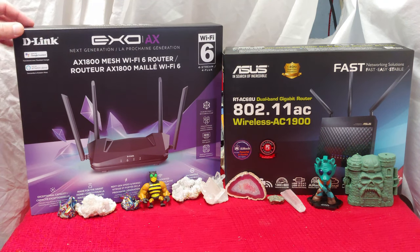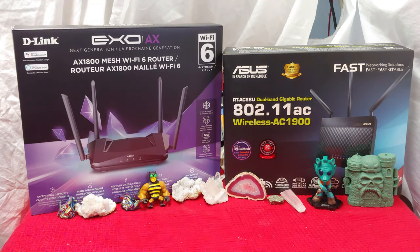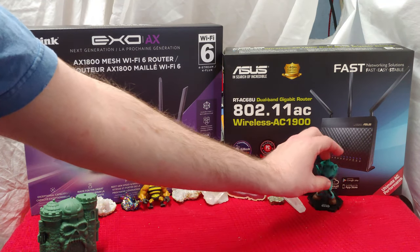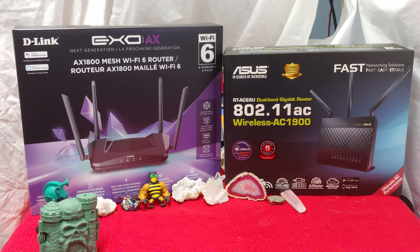The XO-AX1800 is definitely a contender within the world of Wi-Fi 6. But for $20 less I get better performance, personally, out of my favorite ASUS AC1900 unit — very good, very fast, ultimate performance AC. When I was doing local transfers I was getting a better speed by about one-third for $20 less. But still, we got a contender.